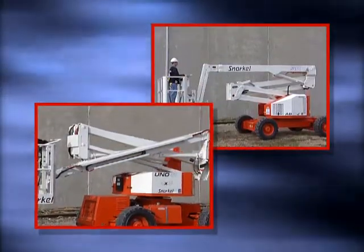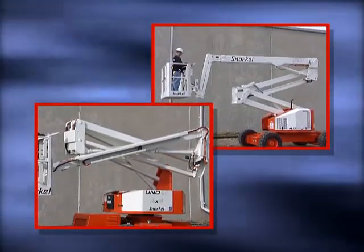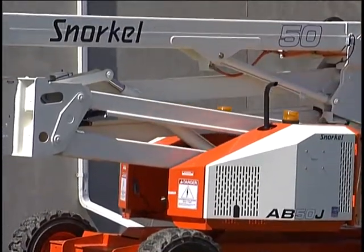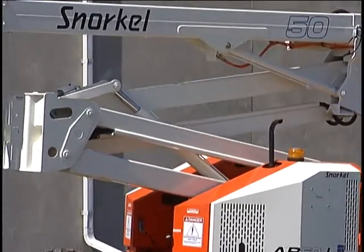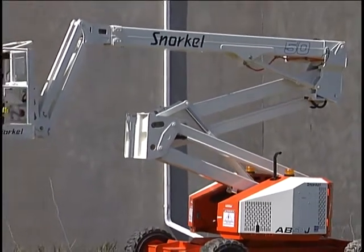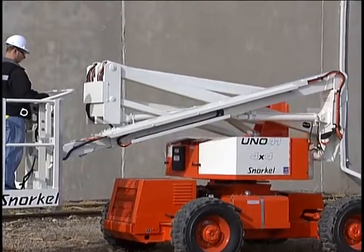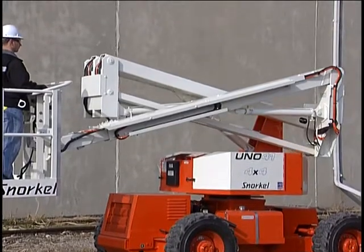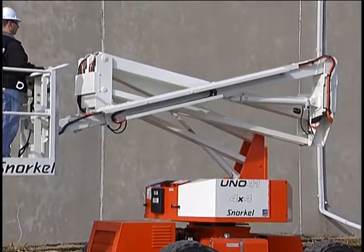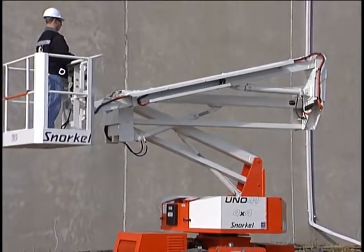Before describing the controls, it is important to understand how these workstations elevate and some differences between the operation of AB and UNO models. With AB models, the lower and middle sections of the boom are considered a riser boom assembly. The two work together to raise the base of the extendable top or main boom. This up-and-down action is performed with one control. The UNO operates from a slightly different philosophy. Each boom section is considered a separate boom and has separate controls to raise and lower it. So you can, for example, raise the base boom, then raise the middle boom, then raise the extendable top boom.